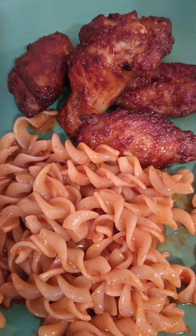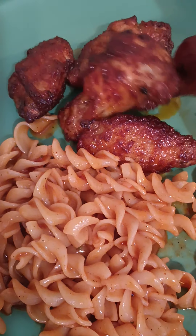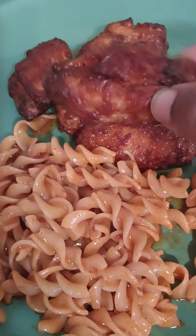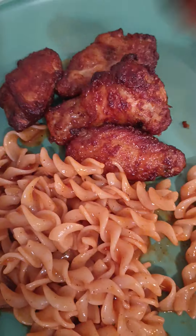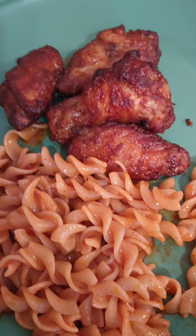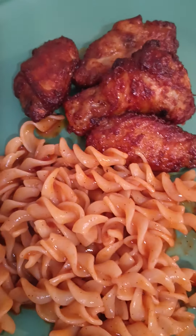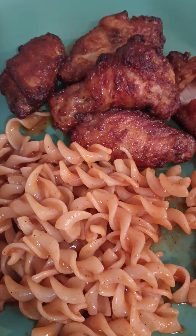Oh y'all, that's delicious! Now your girl's gonna try a little bit of one of these wings — baby, ain't them pretty? Oh yeah, these are good! Okay Wally World, this is our taste test today y'all — go give them a try, they are good!